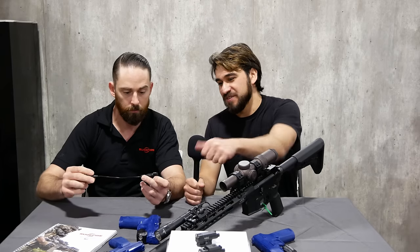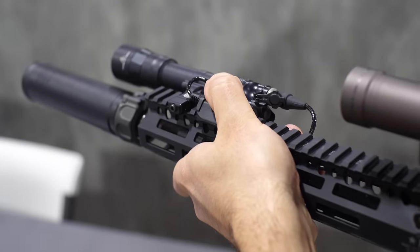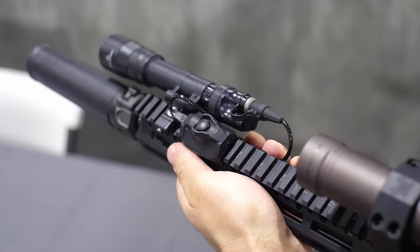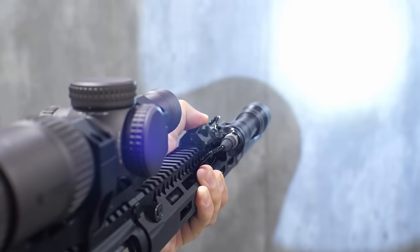I really like the design of the wings here that protect it — when you're going for activation, just resting your thumb on top of it, it's easy to momentary it on without accidentally, under recoil, popping into constant on. And we're not discontinuing the SR07; it's just another option on our line.